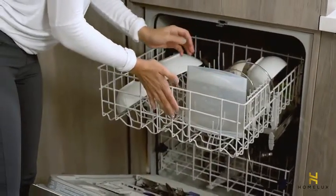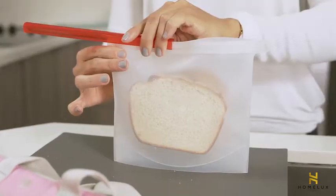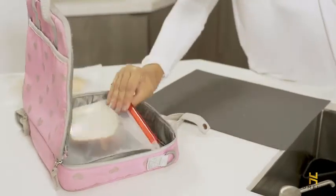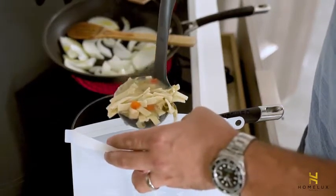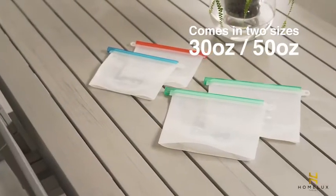They can be cleaned using a dishwasher and are soft and foldable, so they can be easily stored in handbags and lunch bags. They are easy to fill through the wide opening because the bag stands upright on a flat bottom, and comes in two sizes.